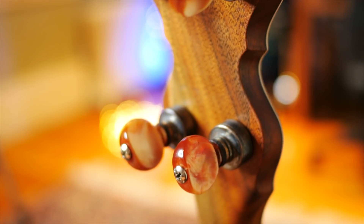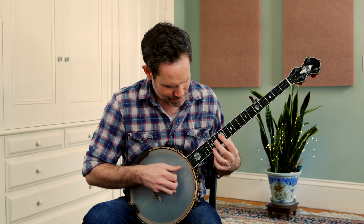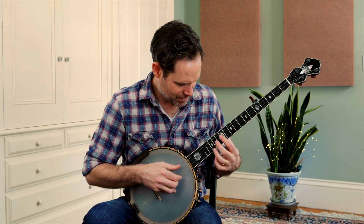The Omega did everything my previous banjo did, but it did it better in pretty much every respect. It had richer tone, more volume, better playability, and the aesthetics really suited me.